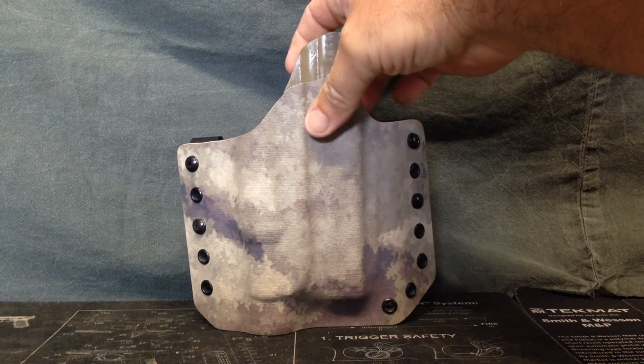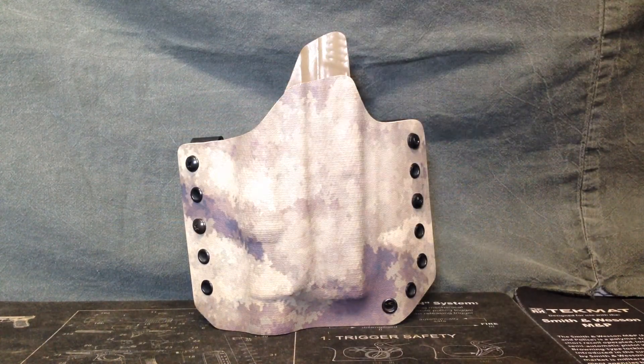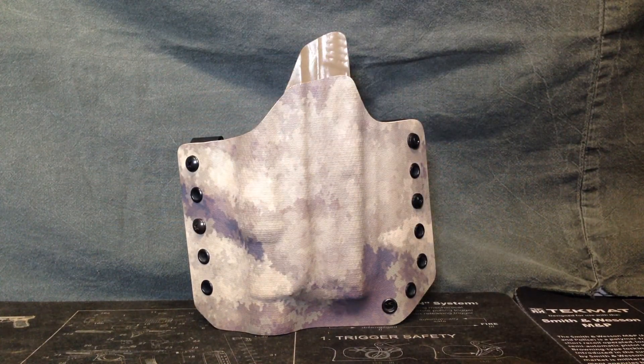The Lima Bravo series of holsters can be made in multiple pistols that we offer on our website, in multiple colors of Cordura. We offer it in TLR-1 and the X300 SureFire.